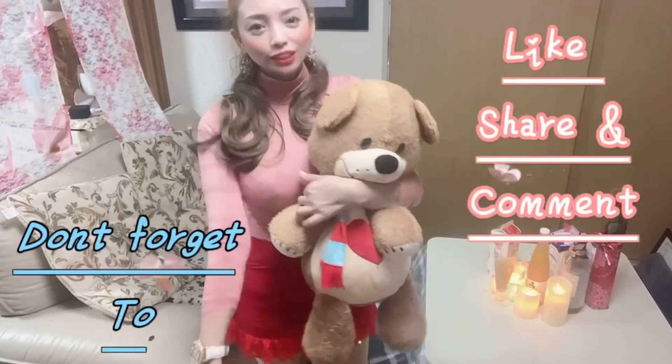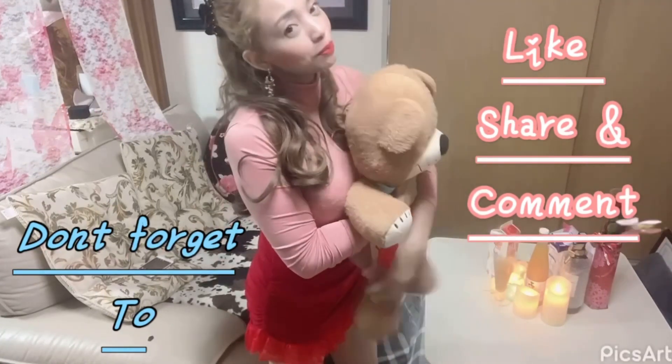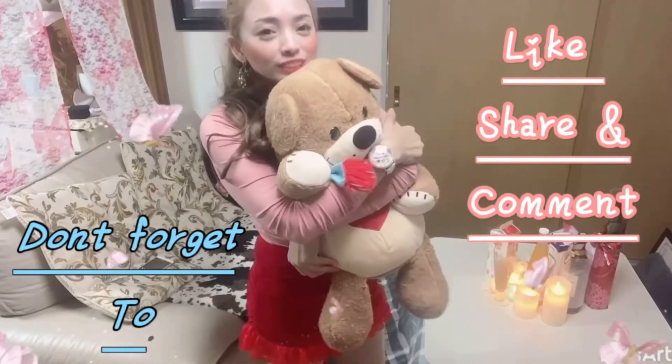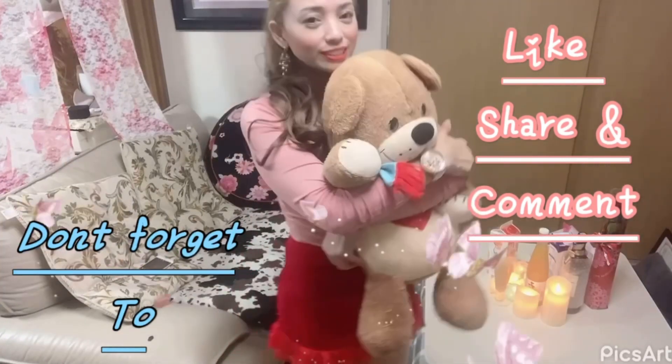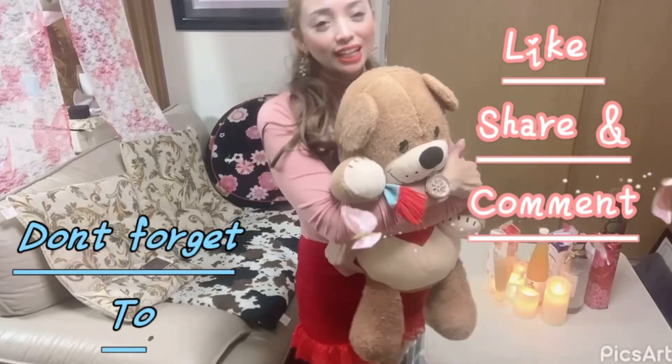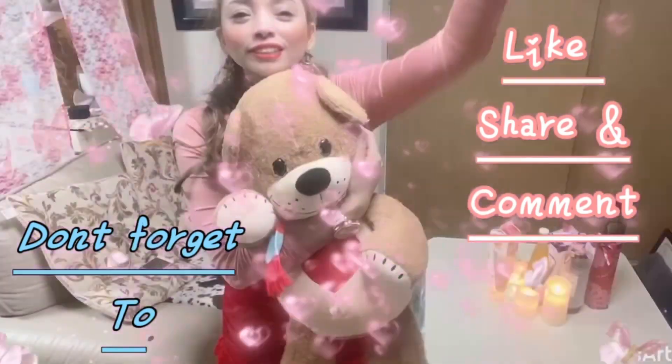Guys, don't forget to like, share, and comment. Guys, thank you so much for watching. I hope to see you again in my next video. Salamat po sa pagsama niyo ulit sa akin sa pagka-assemble ng aking kotatsu. Thank you so much. Bye bye!